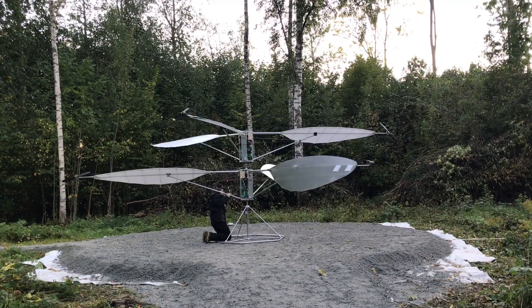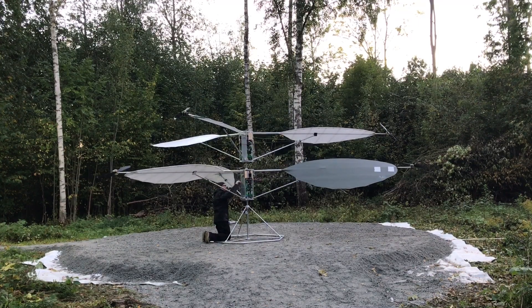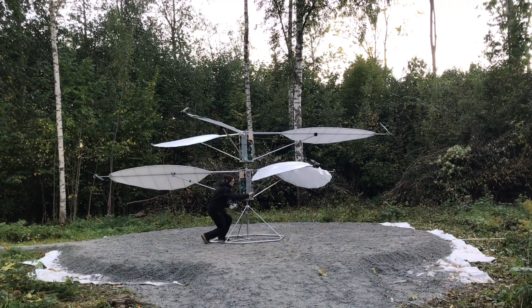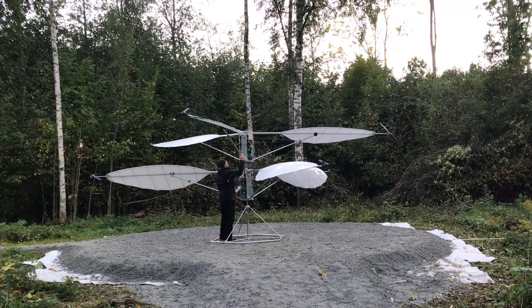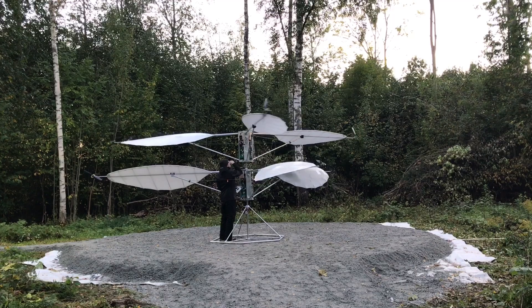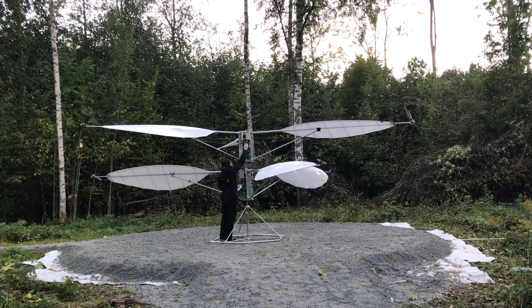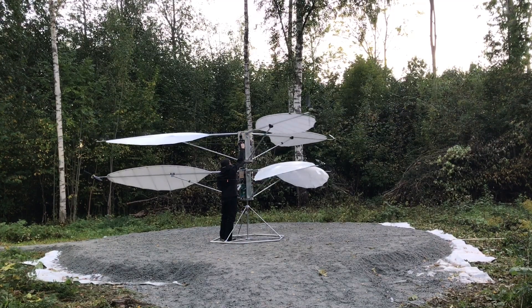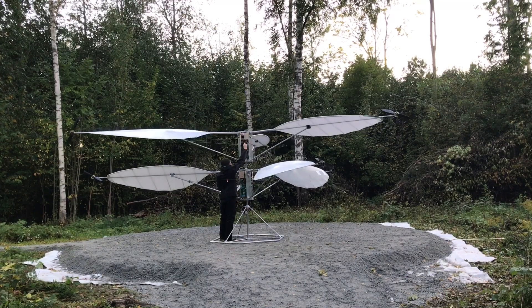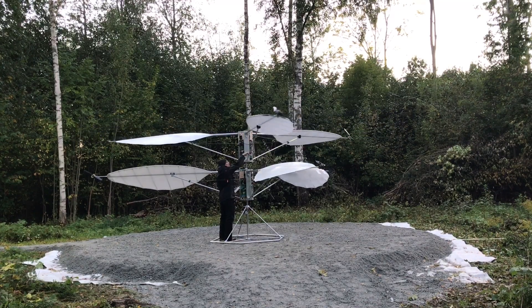I am powering up the rotors to give them the first real test spin with all motors functioning. I have just been calibrating two speed controllers that didn't turn on the motors at the same throttle position as the other motors. So now all motors should start at the same throttle setting.